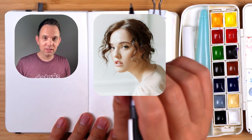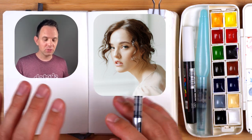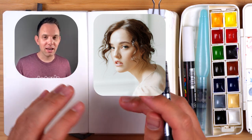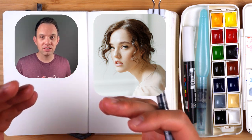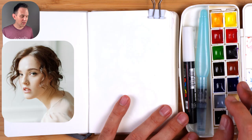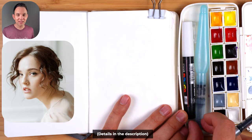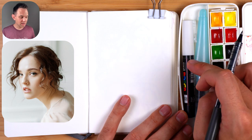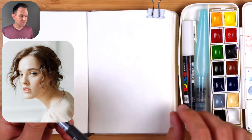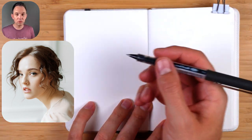Today we're going to be sketching this portrait with a really loose technique - going straight to ink rather than pencil. I want to show you how to sketch the facial features in a quick, stylized way. I've got a Kuretake watercolor kit, a Pentel water brush pen, a Posca white marker, and my Uniball micro pen, which has been really great for sketching.